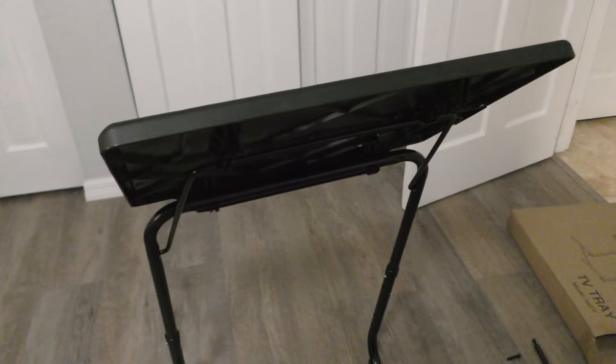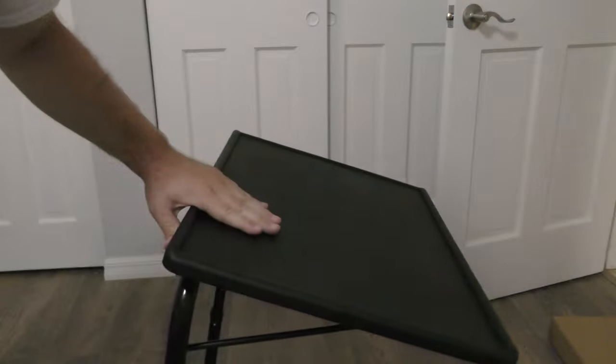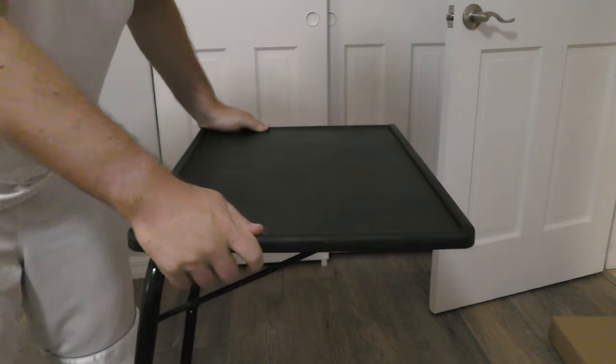In position one, the tray is tilted way up. Position two gives a flatter angle — if we lock that in, it's essentially flat. Position three tilts the tray back a little. I'm going to put it in position two because that makes the most sense for eating. So that's locked into position two.